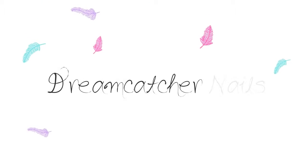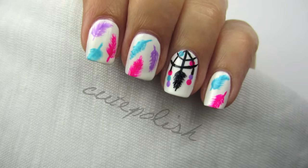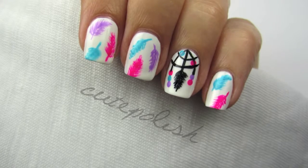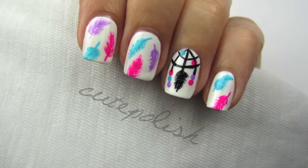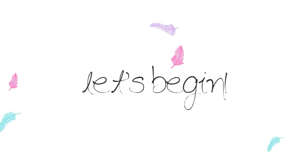They say that the night's air is filled with dreams, some good and some bad. Legend has it that sleeping with a dreamcatcher above your bed will trap the bad dreams and permit the good ones to slide down the feather into your head. Will this nail art design do the same? There's only one way to find out.